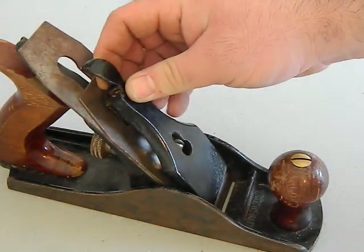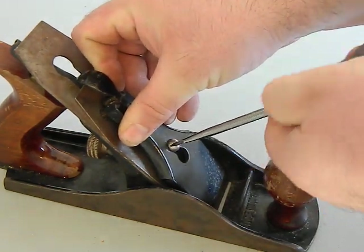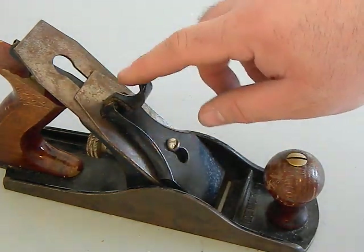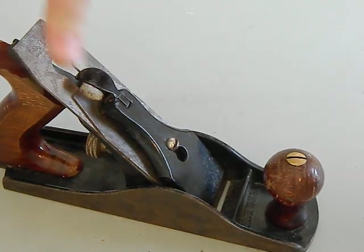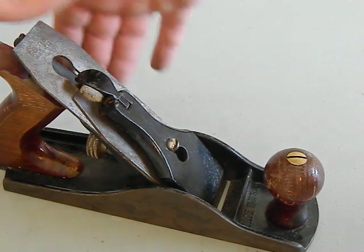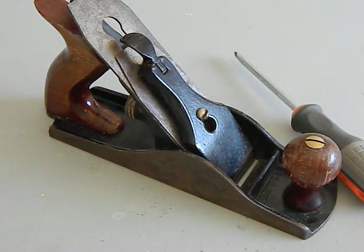The last piece is the lever cap. Start it in and move it down, loosening it slightly so you can get it positioned. You don't want it very tight — remember you can snap these. Leave the lever up, adjust so it's a little wiggly, make any blade adjustments you need, then snap the lever down to tighten everything. Now the lateral adjuster moves the blade nicely and the depth adjustment works freely. That's the full take-down and reassembly — next video will cover how to tune and set these up for proper use.